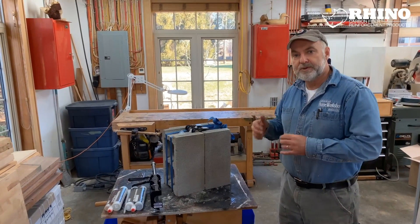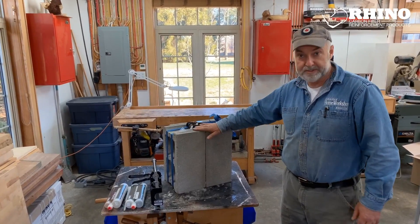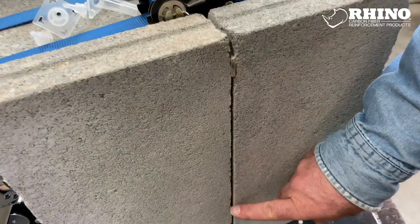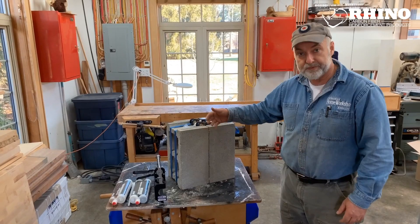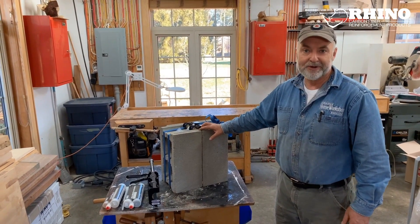In this video, I want to give you a tour of the Rhino carbon fiber crack repair system using this mock-up here. I'm going to be using the epoxy injection to fill and strengthen this crack and then I'm going to be applying some carbon fiber reinforcement over top. I'll lead you through all the steps and you can see if it makes sense for your jobs.